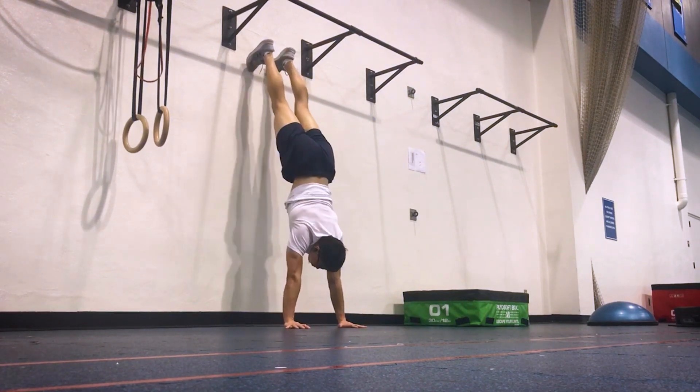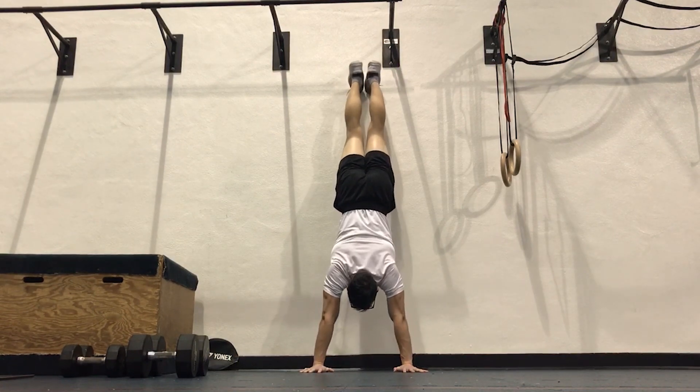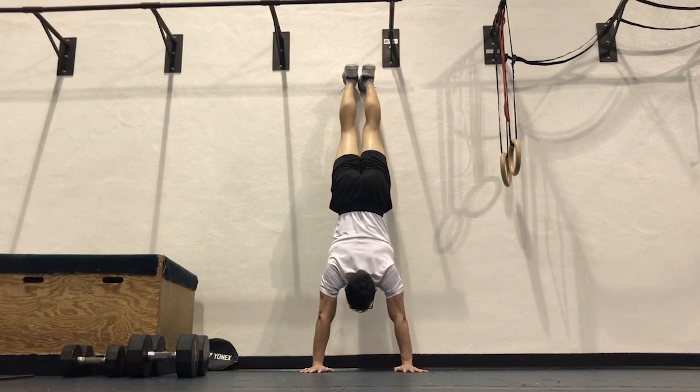For my technique, I placed my hands about three palms away from the wall and used a slightly wide grip width. During the movement I tried to externally rotate and protract my shoulders. I also tried to control the negative and walked my feet down and up the wall rather than sliding them.